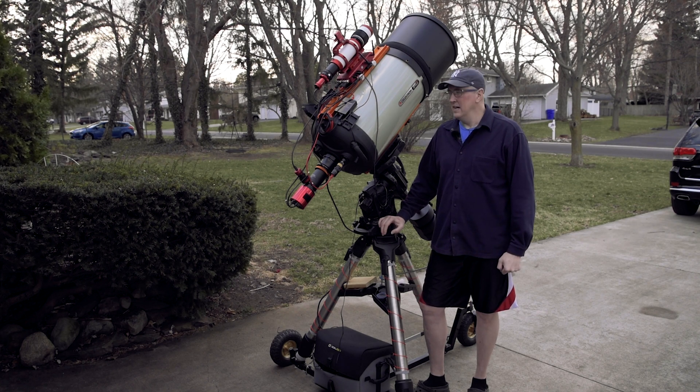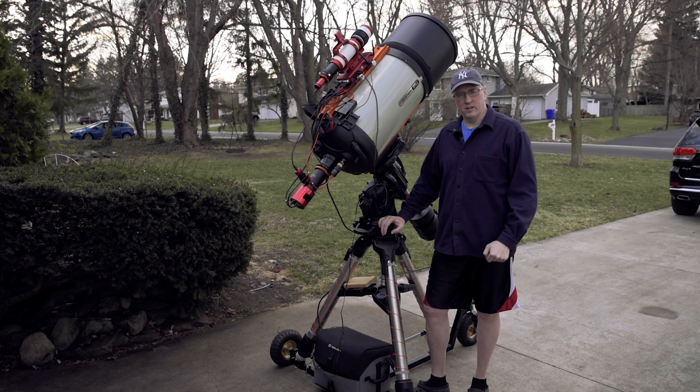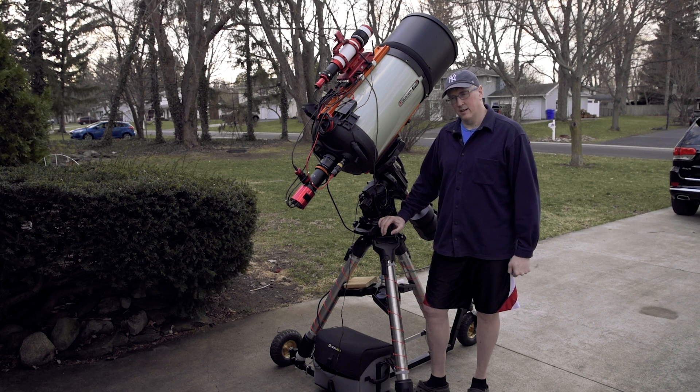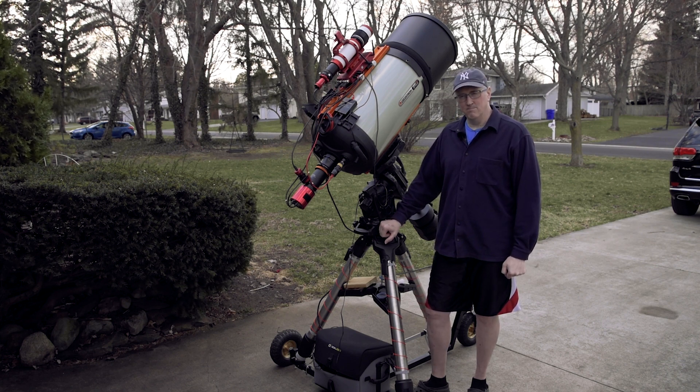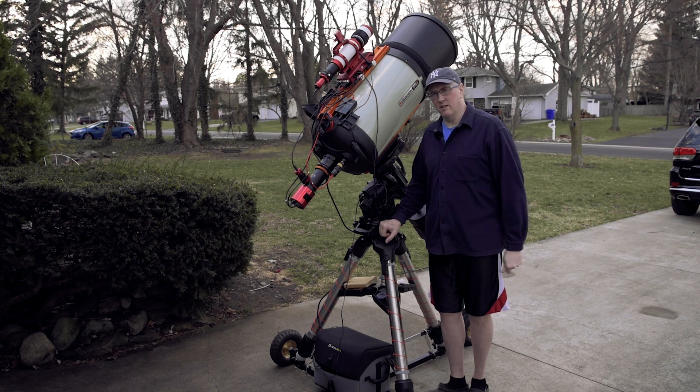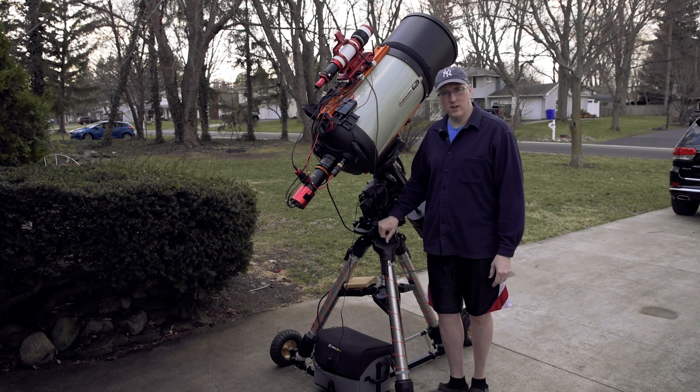Welcome back to Astro Playground. I wanted to take just a couple minutes and discuss some things that have changed as far as the scope is concerned. I'm going to try to make this video as brief as possible just to cover a couple of quick points.